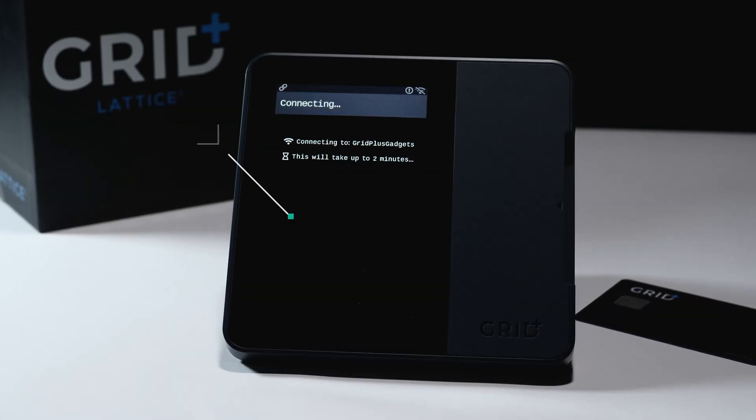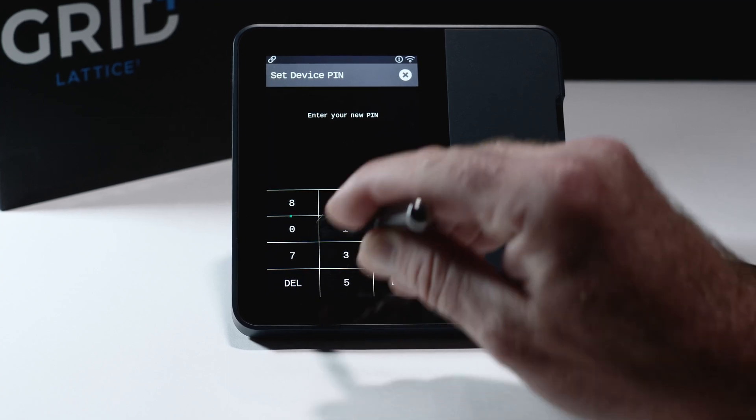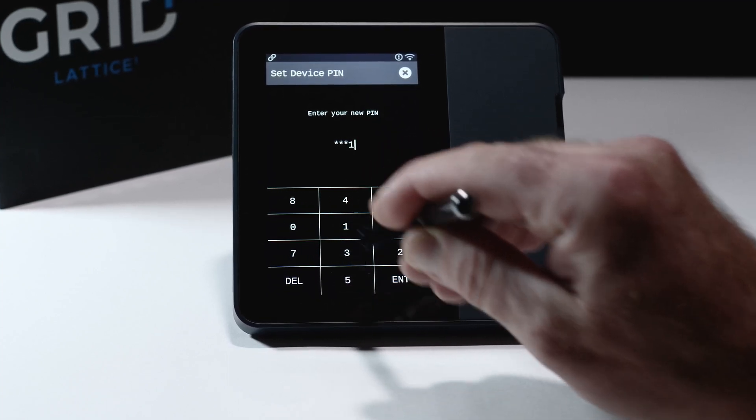Now this is where the fun begins — set up your PIN. But don't use my PIN. That's a bad PIN — that's all ones.